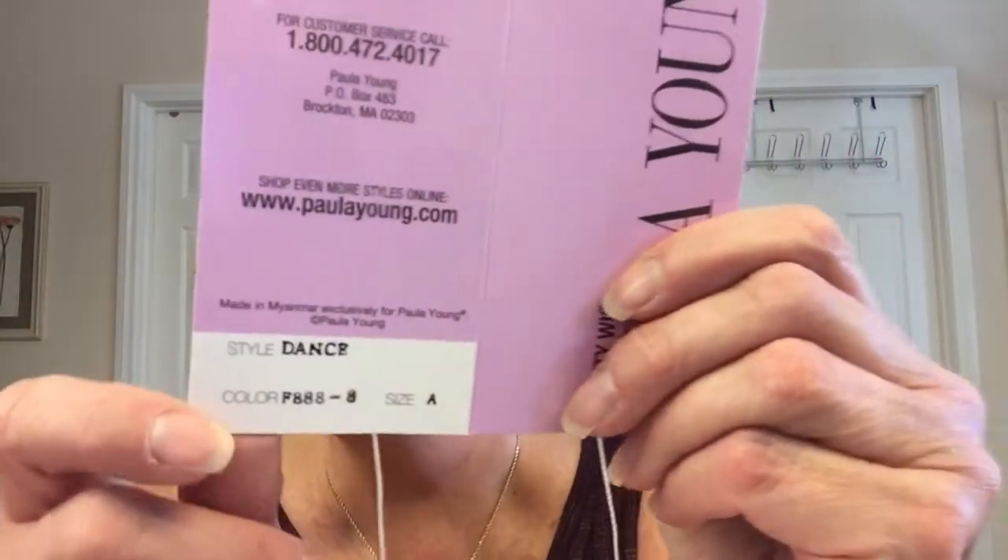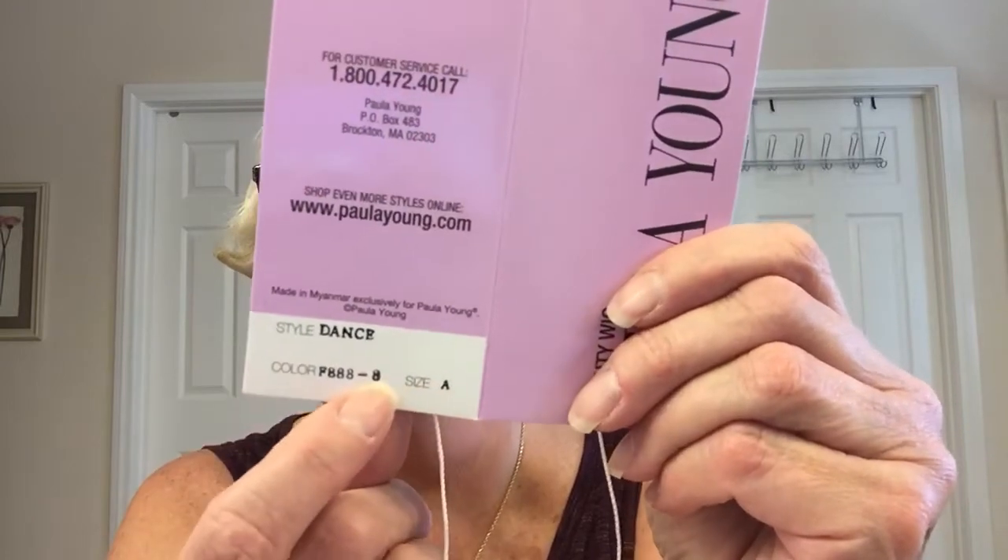Hey guys! How are you doing? It is time for another wig review. This is Paula Young Dance and it is in the color F888-8, so that's the root color.